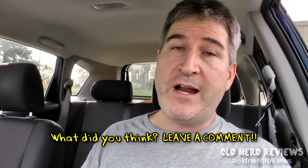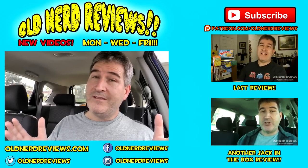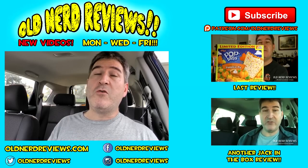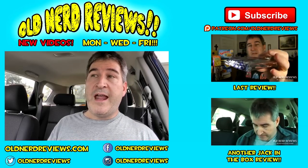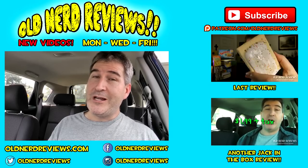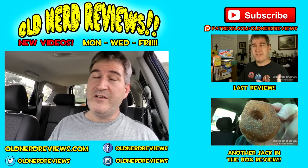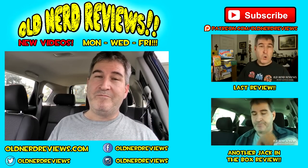If you have tried it, leave a comment below and let me know what you thought. There you go gang, another review in the bag. Thanks so much for watching. Please subscribe if you haven't already, and give this video a thumbs up. Join me over at Facebook, Twitter, and Instagram at Old Nerd Reviews, and you too can become a part of the Old Nerd Crony community. Also check out the website at oldnerdreviews.com. You guys have a freaking awesome day, and I'll see you next video. Bye now.